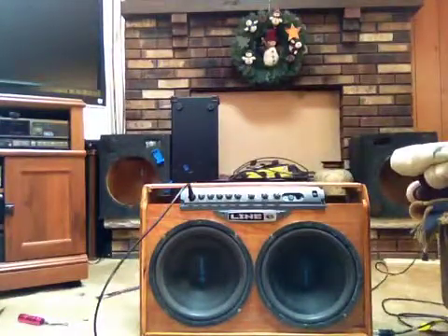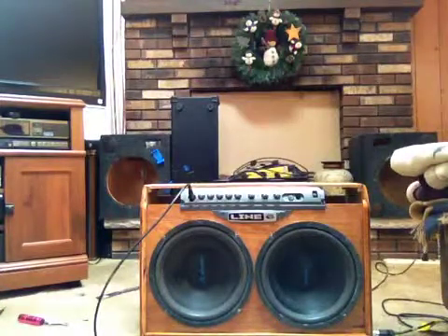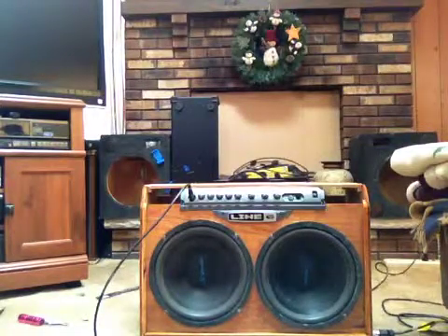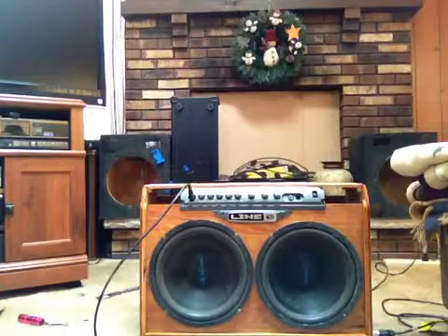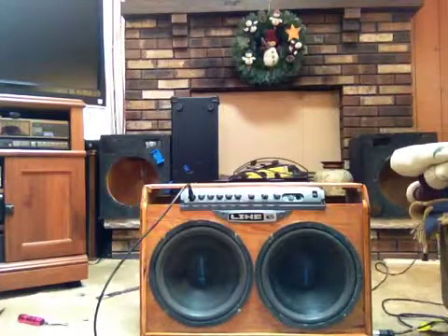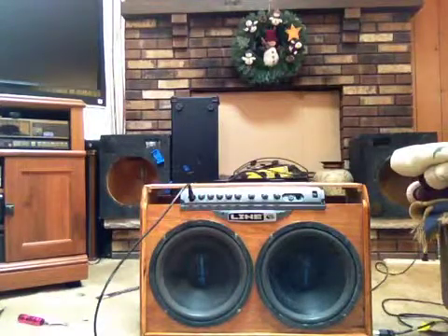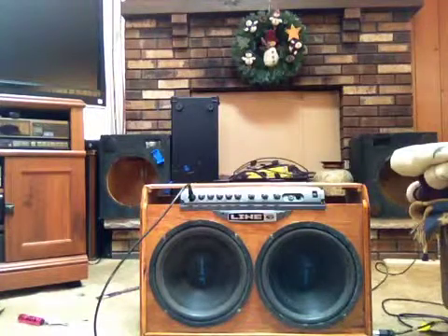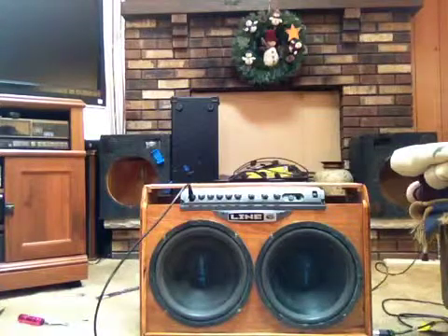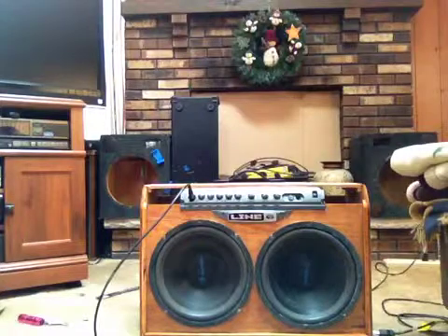Don't mind the mess in the background. That's just the usual. Pickup one... pickup two... By the way, the volume on all these are rolled back to like 3. Neck pickup.